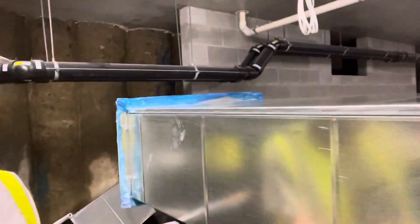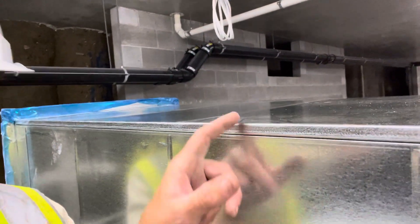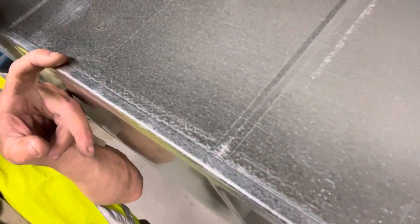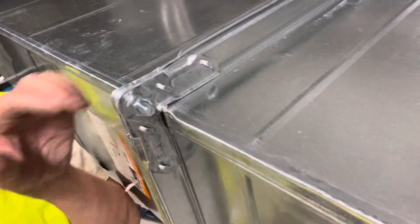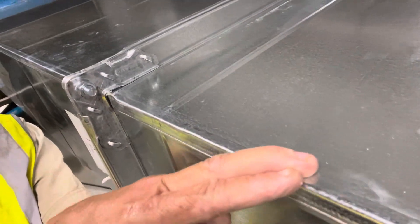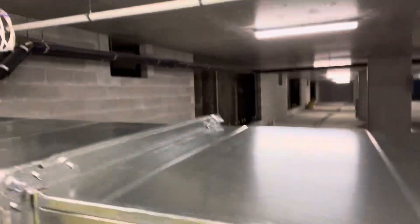All we have here is the seam of the duct — we call that a pit spoon, it's the join. Sometimes it's on two sides of the duct, sometimes it's on all sides of the duct. We want them to line up past the flange, and the same past there on the other side.